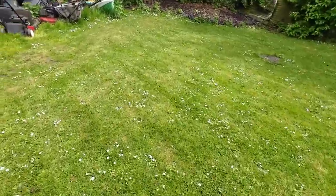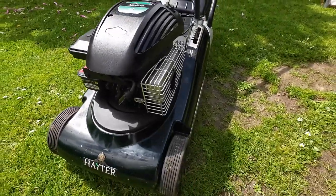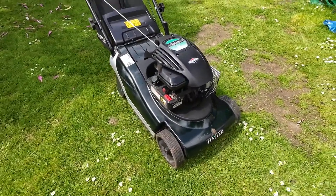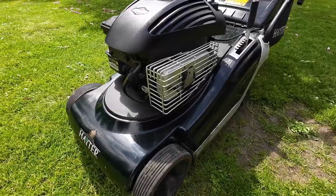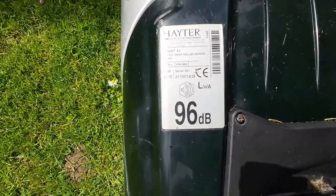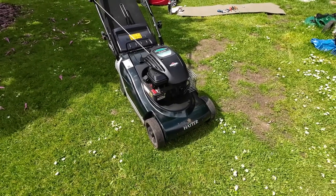Here it is — a Hayter 41 Sprite with a rear roller. I've already diagnosed the issue. When I first got it fixed it was running A1, absolutely brilliant. I had to put a new pull cord on because the pull cord was a little bit naff, but apart from that this lawn mower could be fixed for about four pounds. It's in tidy condition — the year on there is 2011, and these Briggs and Stratton classics, they just go on forever.